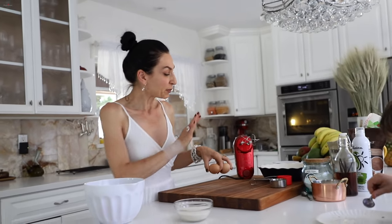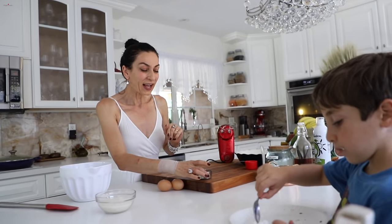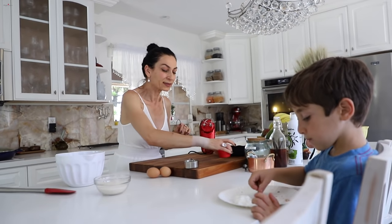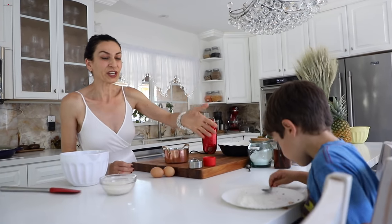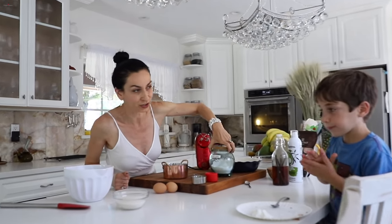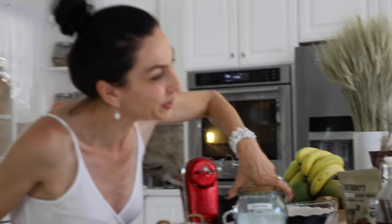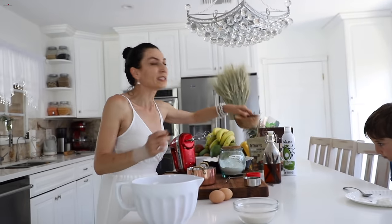The full recipe will be on my blog at herina.com, but for now it's a half portion because it's a pretty large cake. I have two eggs, everything room temperature preferably. I have sugar, oil, yogurt — you can use sour cream — flour, baking powder, vanilla extract, and a teeny bit of salt.